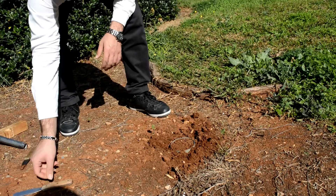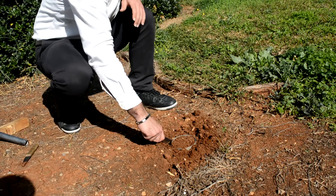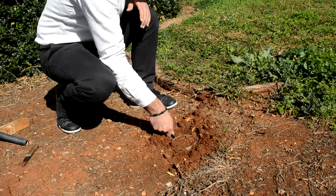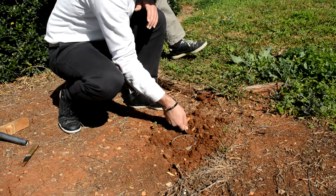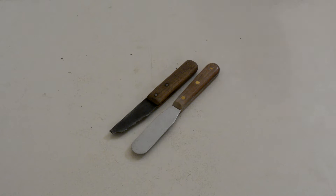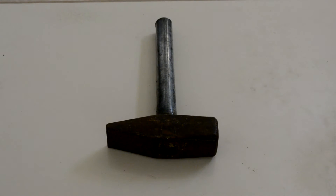This video will cover the core cutter method to determine the compaction characteristics of a cohesive soil. To perform this test you need the following: a caliper, a knife, a small excavation tool, a cylindrical core cutter,